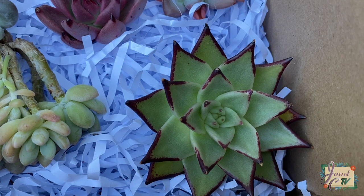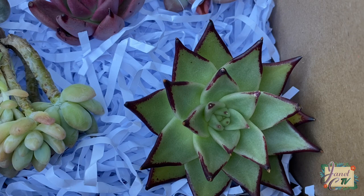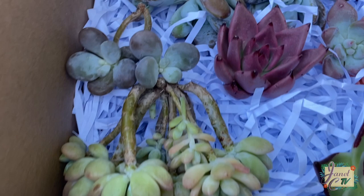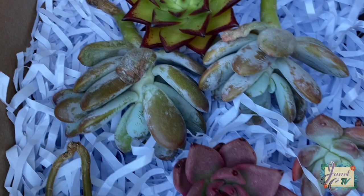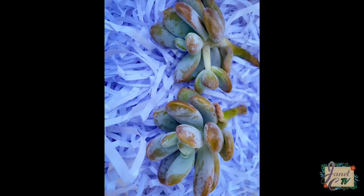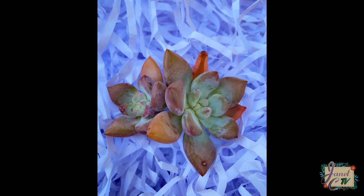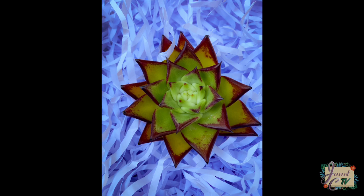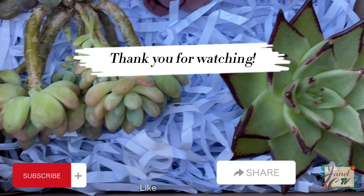So here is the closer look of the succulents that I have unboxed today. For the prices, I will put them in the description box so at least you will have an idea of how much they are, and also the website that I got these plants from. Thank you so much for watching everyone — please don't forget to subscribe, like and share. See you on the next video, bye!